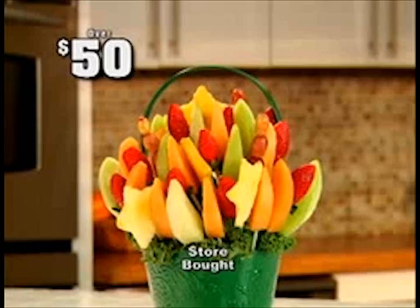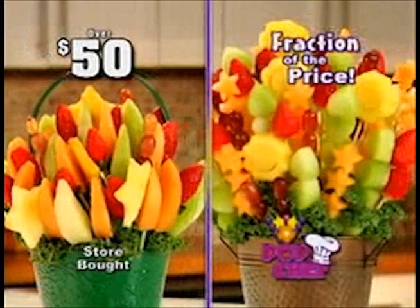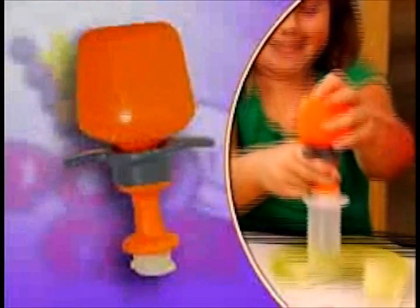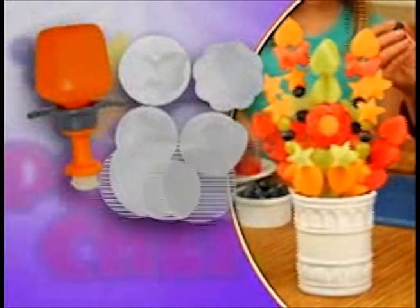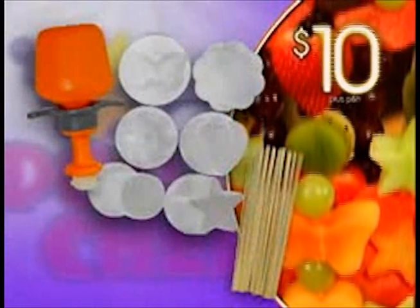Store-bought fruit arrangements can cost over $50, but the same made with Pop Chef is just a fraction of the price! You'll receive the Pop Chef with butterfly, flower, sun, heart, circle, and star cutters, plus 25 decorating skewers, all for just $10!